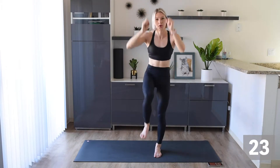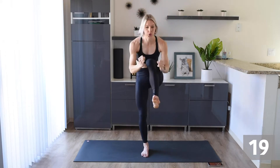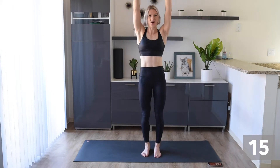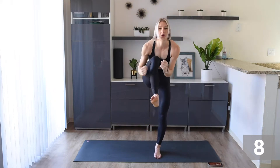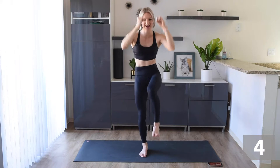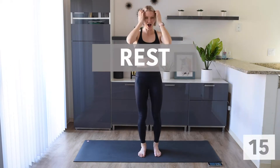Reach up tall. Crunch. Really think about those abs and make sure they are working. You're doing awesome. Make sure you're smiling. Make sure you're breathing. Awesome work.